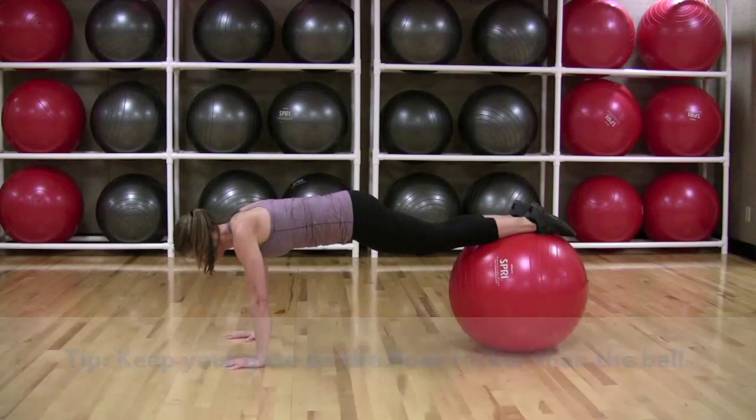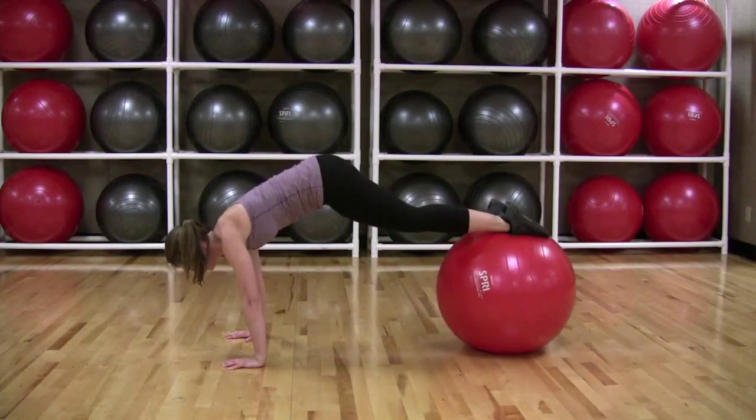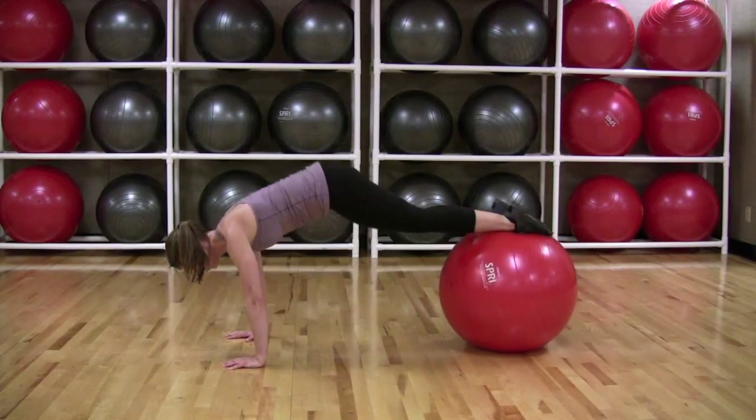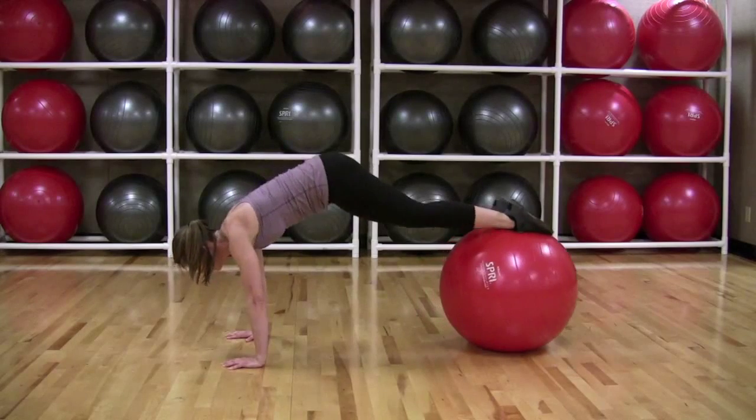Raise your hips as high in the air as possible. Reverse the movement and lower your hips until you are again in a push-up position and repeat. Do 8 to 15 reps.